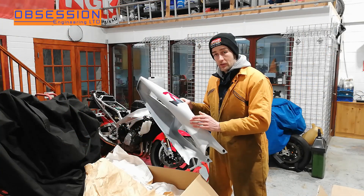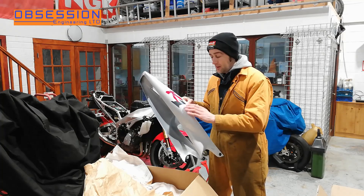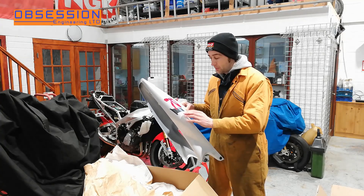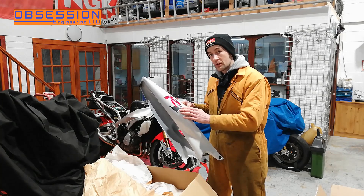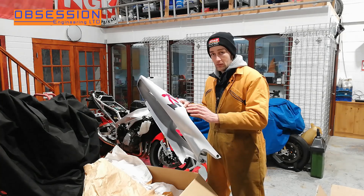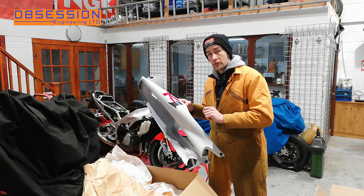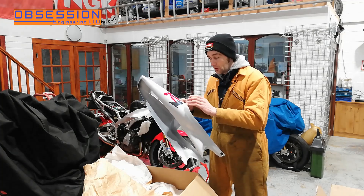This seat unit and the nosecone are brand new old stock from Yamaha. Technically this is a 1999 seat unit, not a 1998, because the '1' has a slight carbon effect to it in the sticker. But Andy, being the slight Yamaha nerd that he can be, has even got the correct stickers for me. I may not actually bother fitting them, but I have at least got them.